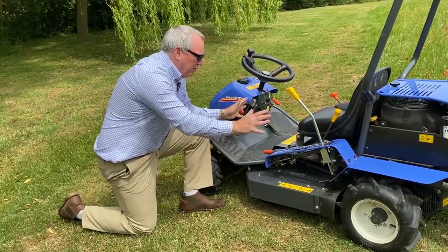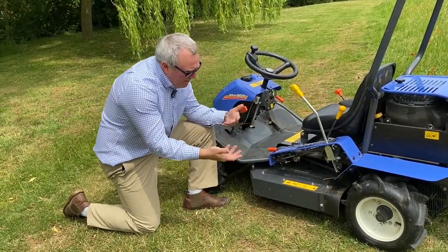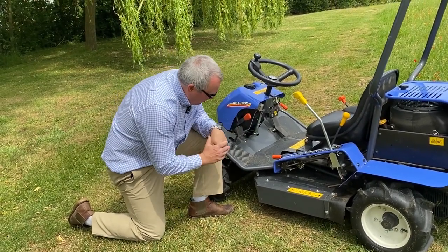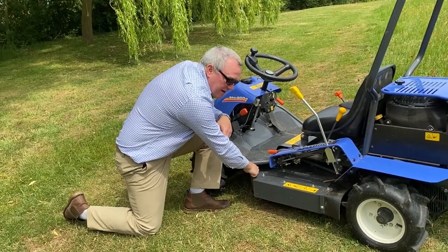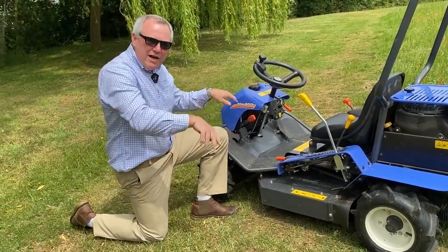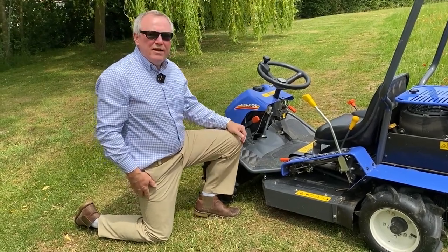One other nice feature: the deck gets quite messy because it's interfacing with all the material while mowing. There's a little pipe here — if you push a hose onto that, have somebody sit on the machine, run it, that will essentially pressure wash the deck underneath, getting it really clean.